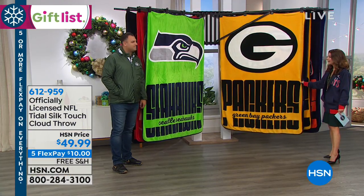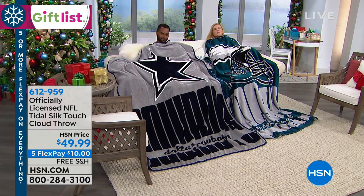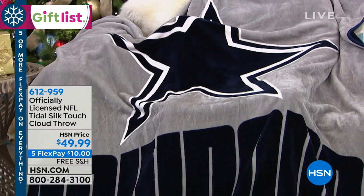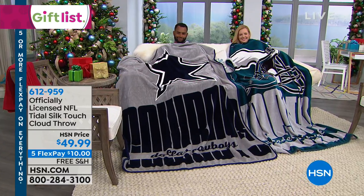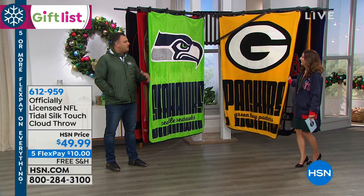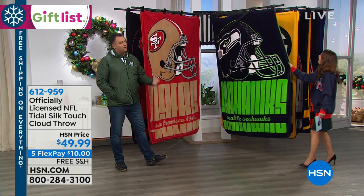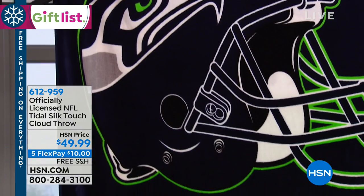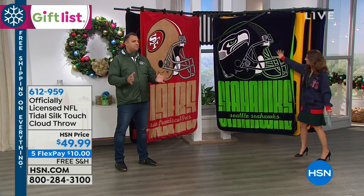You can literally use this anywhere — indoors, outdoors, take it to a game. If you're a huge superfan, you could even use this as a tree skirt around the bottom of your Christmas tree. Kids love these — my kids grab these every night watching TV. For slumber parties, it's really easy to pull the throws out rather than undoing all those sheets and blankets. Just keep them in a basket and they take them as they come.